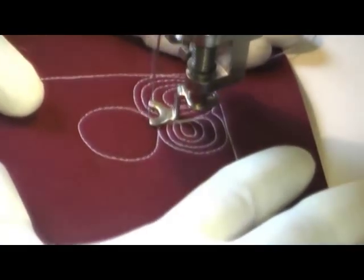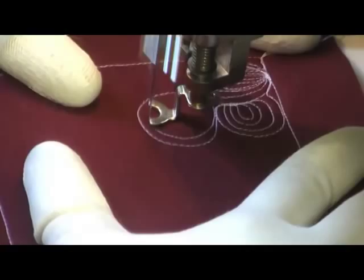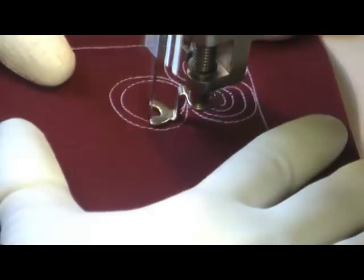It's got a nice allover texture and that will definitely add quite a bit of movement and drama to your quilts, no matter where you put it.